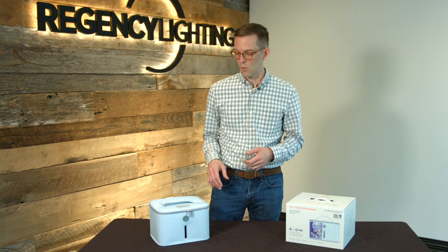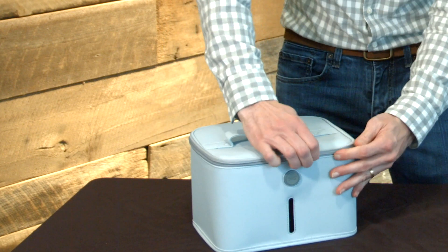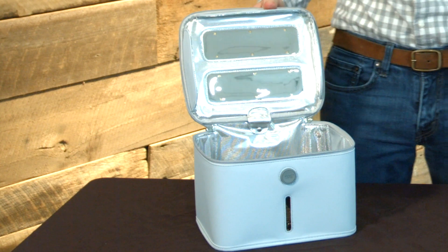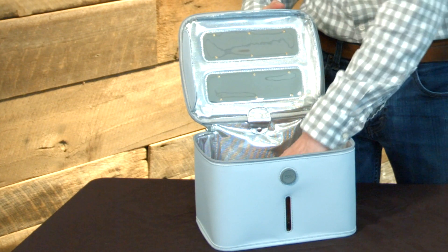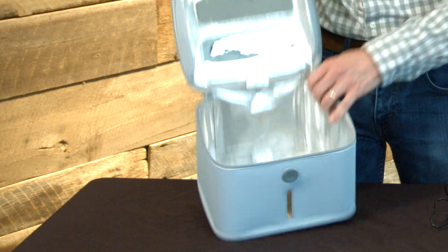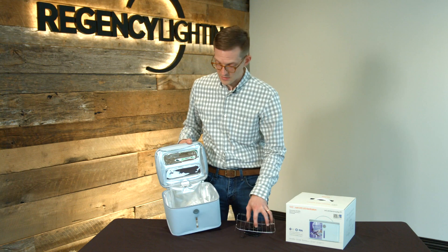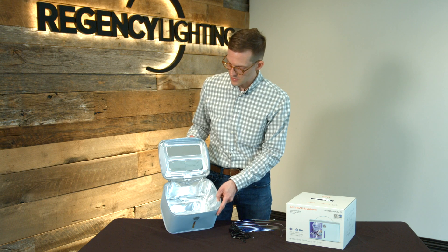Let's open it up and take a look at how it works. There are mirrored panels on the inside of the tote. These panels each have six LEDs on them that produce the germicidal UVC light. There's also a stand inside that comes with the unit to hold things off the base so that you can maximize the sterilization.